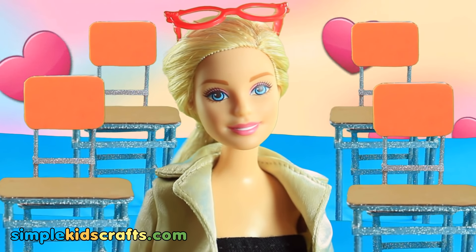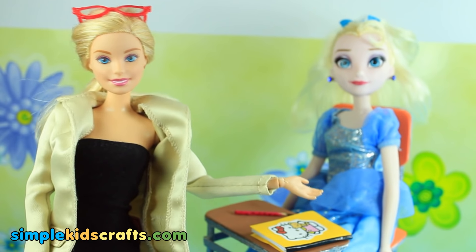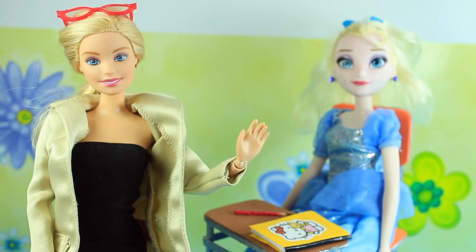It looks wonderful! My pleasure! And here is one of our students now — it's Princess Elsa! Well, I have to go. After all, I'm the teacher. Bye-bye!